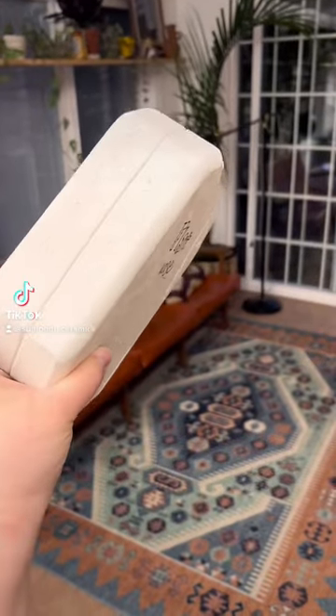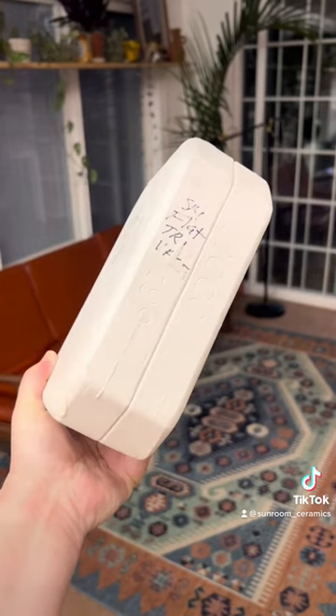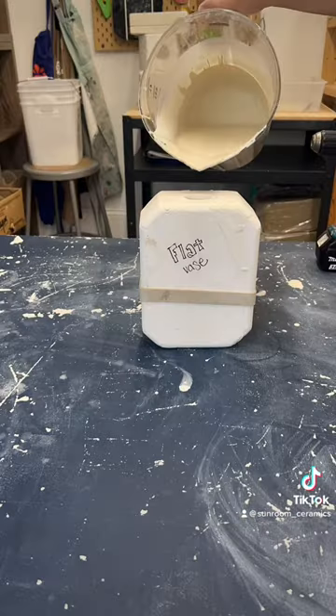I was super excited to find this mold because I really like functional pottery and this was a blank canvas that I could really work with. My name is Jessica and last year I took home hundreds of these vintage ceramic molds that I've been working my way through casting.